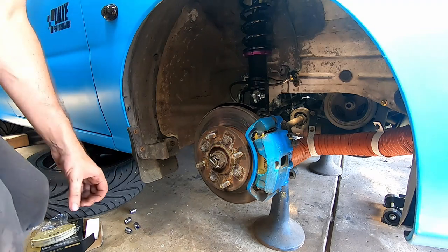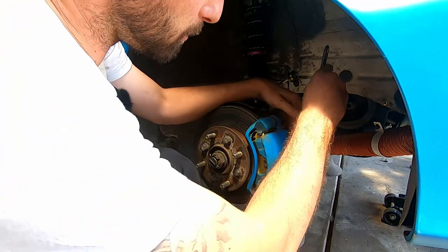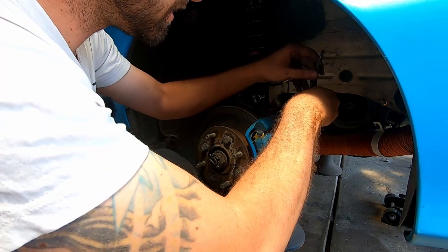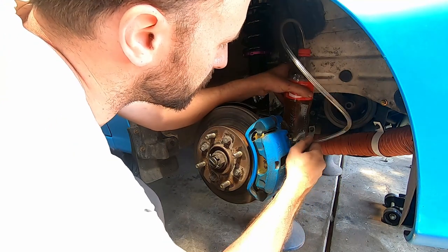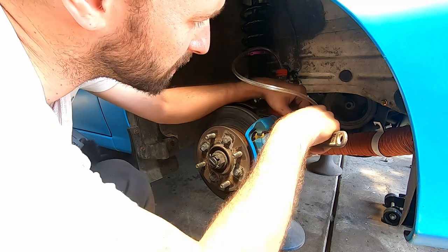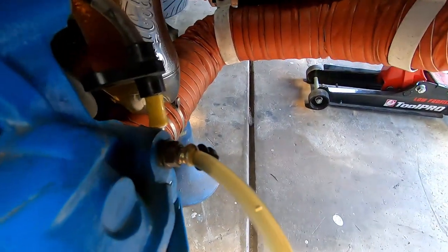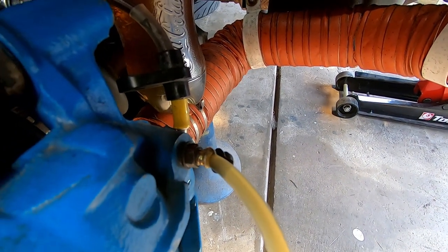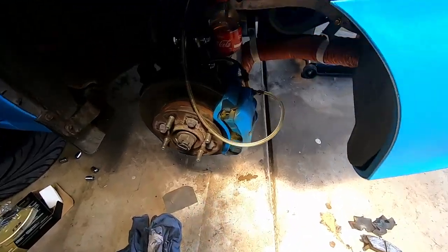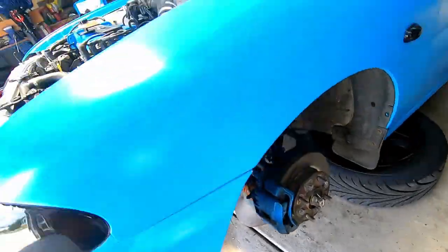This front caliper bleed is pretty much exactly the same as doing the rear except we have a caliper instead of a drum. The bleed nipple is on the front here — give it a clean, crack it loose first, then put the pipe on and get Ryan pumping. The colour of the fluid coming out is actually a lot darker and pretty gross. We've pumped through a bunch of fluid and got the new stuff in there; the reservoir is going down so we can top it up with the new racing fluid.